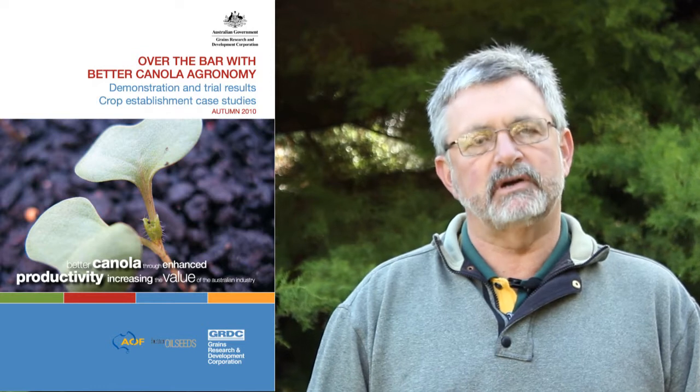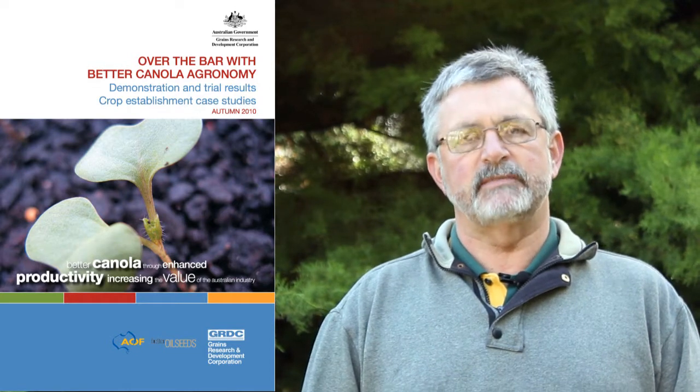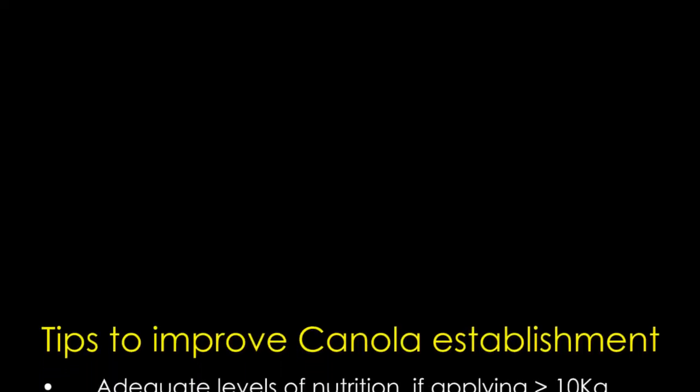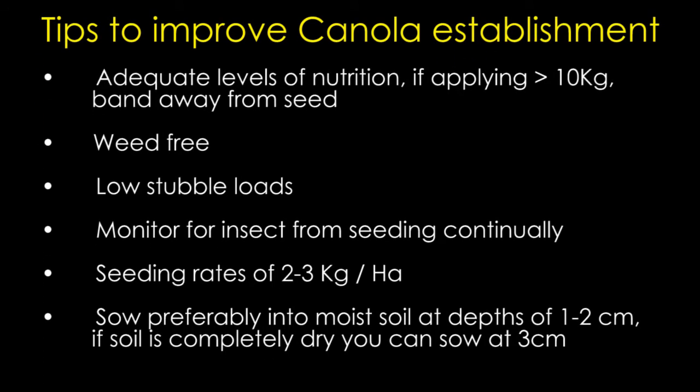On the GRDC website there's a canola best management practice guide put together about two years ago — a booklet with a lot of information about growing canola. The Australian Oilseeds Federation also has information on canola. There is a lot of information around the place that can help you not only choose varieties but also look at a whole range of factors. As I said, establishment is one of the critical things with growing canola, so you really have to concentrate on getting that right.